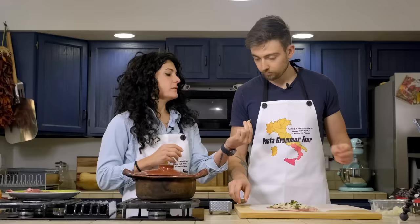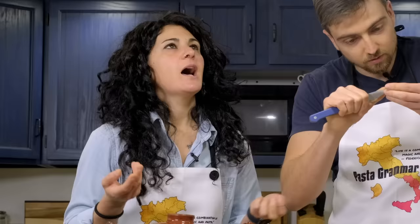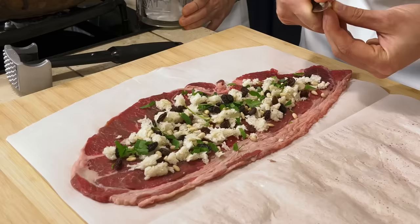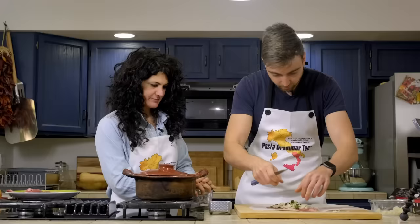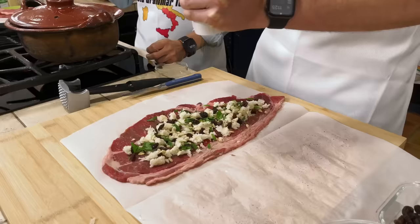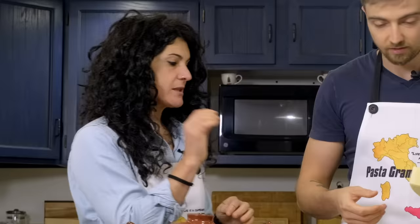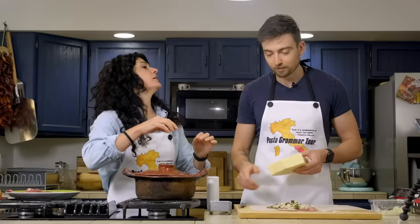Then peel and chop the garlic and put it inside. The rule is we need just a hint of garlic — so a little mini clove is actually recommended. Garlic in. Salt and pepper. Then last but not least, you need some cheese. You can either grate the pecorino or cut it into very, very thin slices and place them inside.